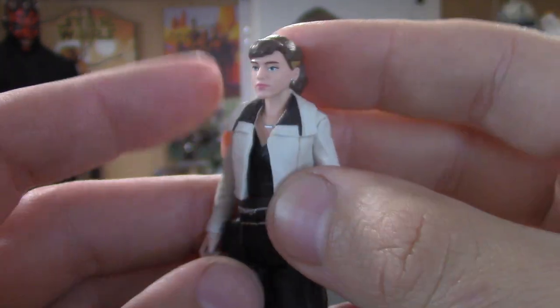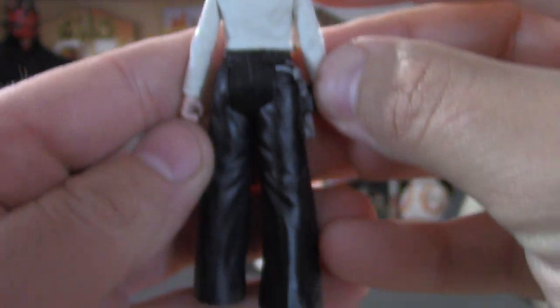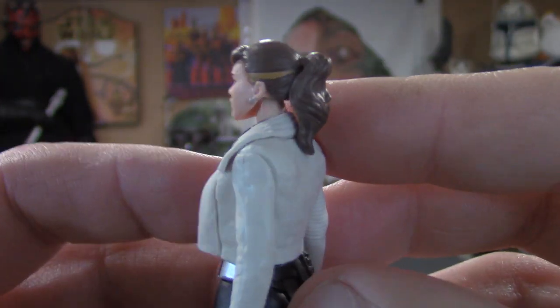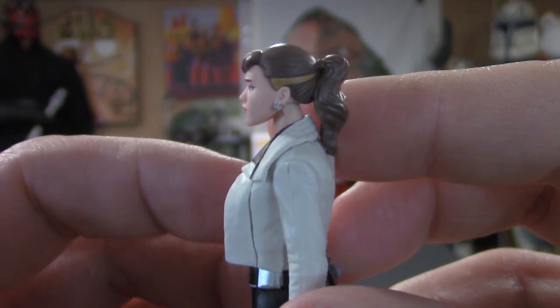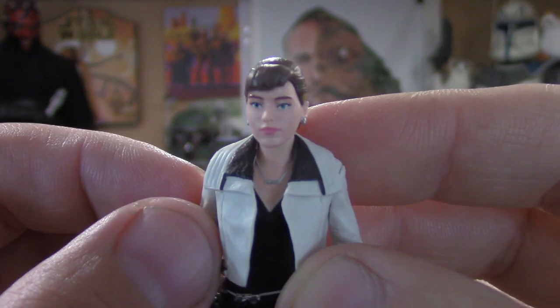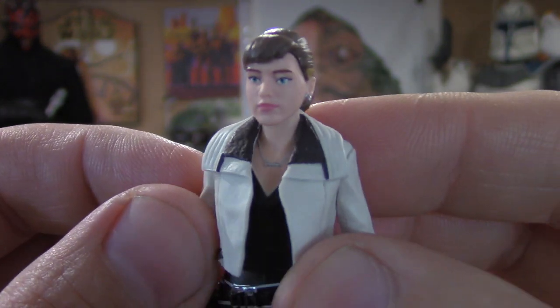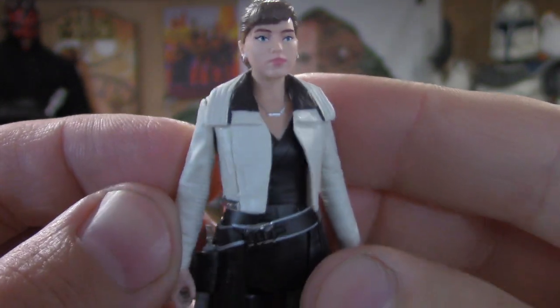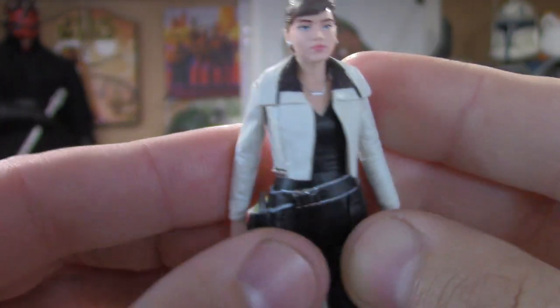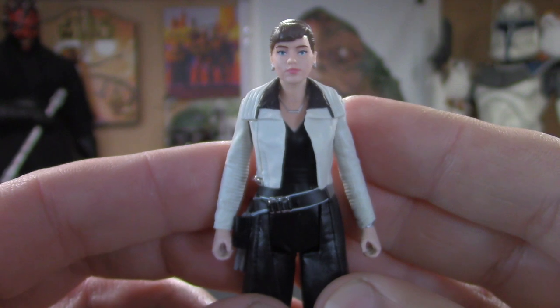Really happy with this pack — the side profile looks awesome. Just a great figure overall.